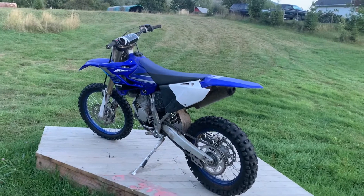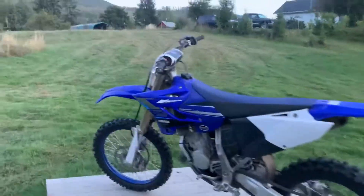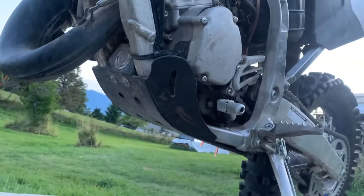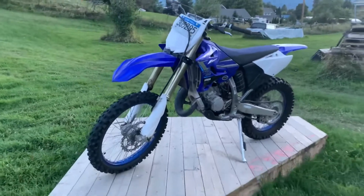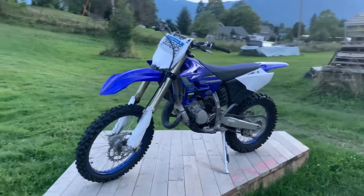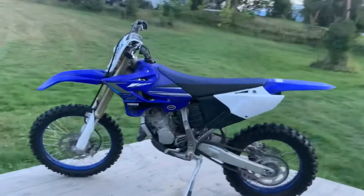Those are pretty simple mods. Other than that my bike is pretty stock. Oh, I forgot to mention — a skid plate is a necessity; these bikes should have come with them from stock. If there's anything I missed or you think would be an awesome budget mod for these bikes, let me know and I'll check it out.